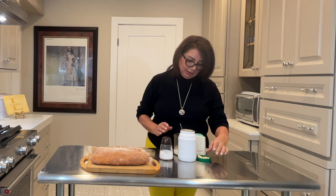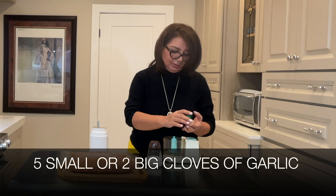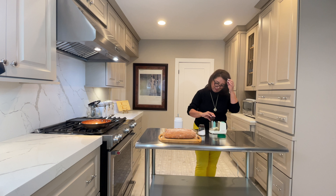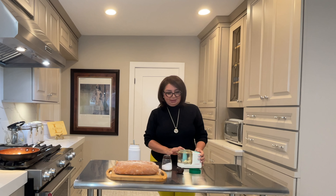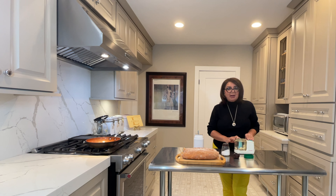I'm using my mini blender. I'm going to put in five cloves of garlic and about half a teaspoon of salt. I don't want it to be too salty — I'll taste it and add more as needed.